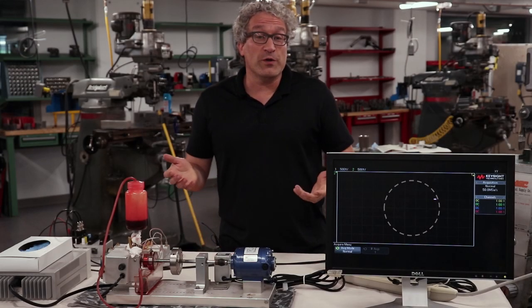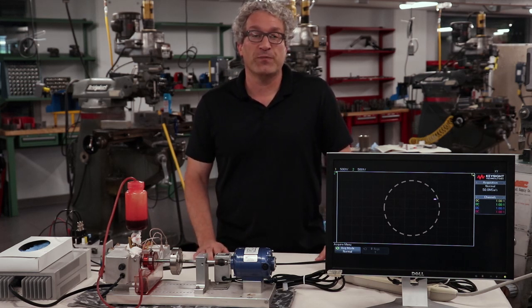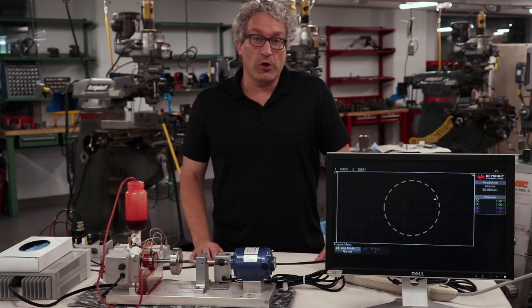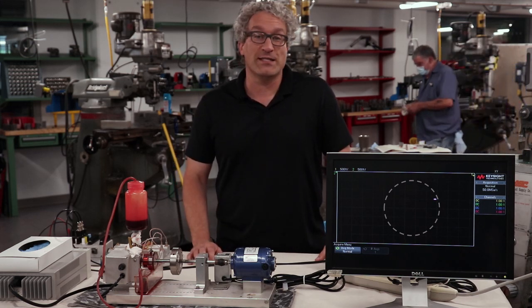The Taylor-Couette flow is useful because we can solve it analytically, and it helps us understand the velocity distribution inside this system. But all bearings carry loads, which means that Taylor-Couette flow really never describes what's going on inside a real bearing.